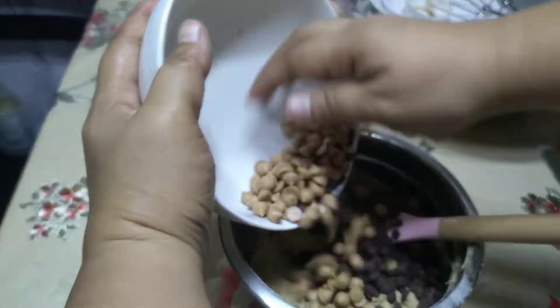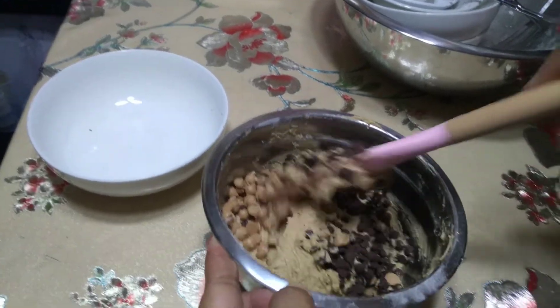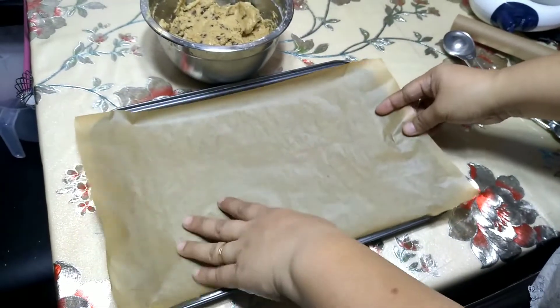Isasama na natin yung chocolate chips at yung caramel chips. Nabili ko yung caramel chips doon sa malapit sa office namin. Kung wala kayo, okay lang — ako, mahilig ako sa caramel. Ready na yung cookie dough natin.